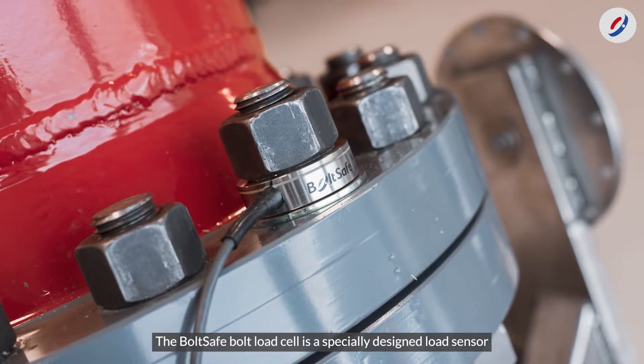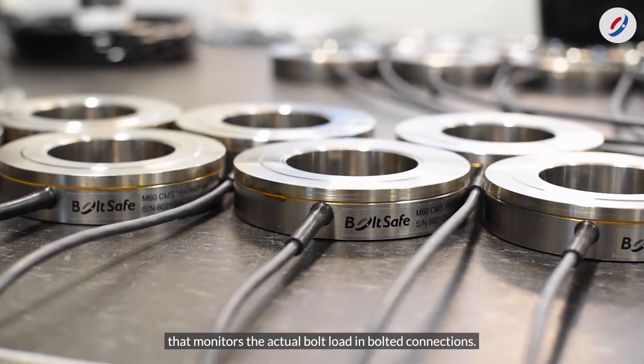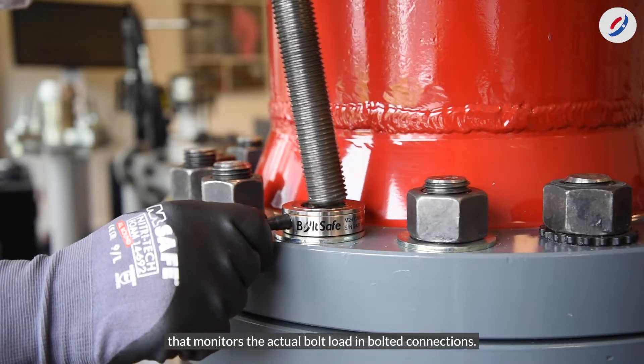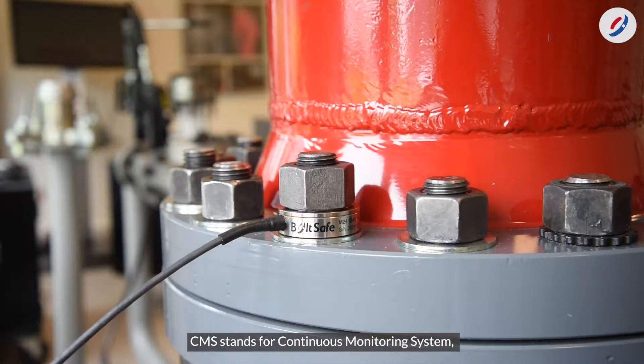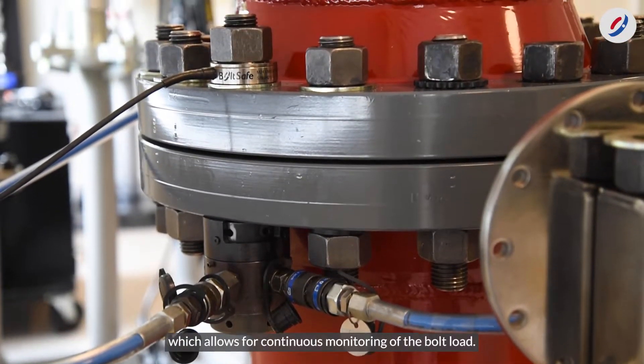The BoltSafe bolt load cell is a specially designed load sensor that monitors the actual bolt load in bolted connections. CMS stands for Continuous Monitoring System, which allows for continuous monitoring of the bolt load.